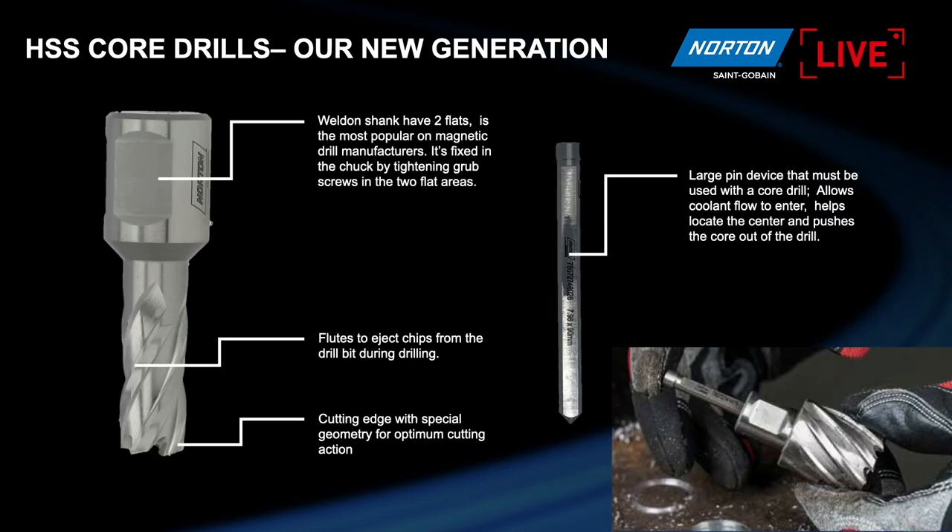These are the parts of the core drill. We have the shank — there are three kinds: universal, Fein, and Weldon. Weldon covers 90 percent of applications and is the most popular. You have two flats, and you'll see how Paul fixes the core drill on the machine. The flutes are very important — they're quite big — to evacuate the chips. This makes it easy to drill sticky materials like aluminum because the flutes allow all the chips to come out. And then the cutting edge has a special design that optimizes the cutting action of the core drill.